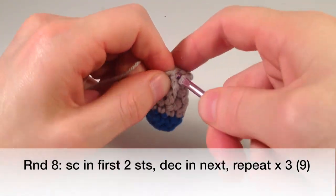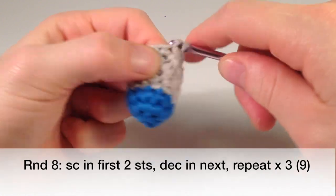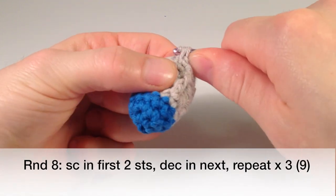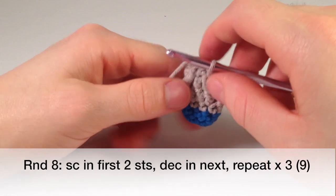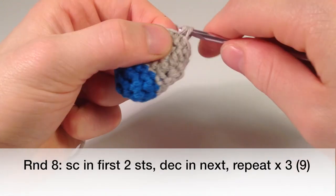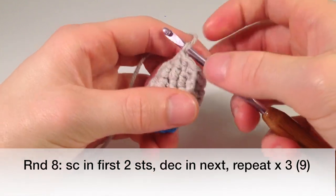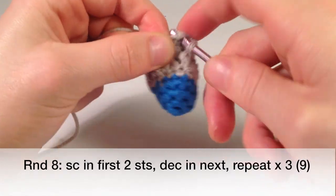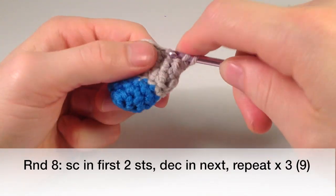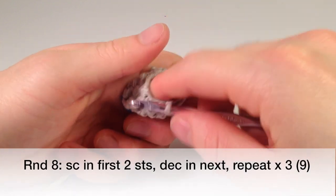So again we're going to repeat that — two single crochets, one, two, and then one decrease: pull one through the first, one through the next, and then one through both. One, two, three, four, five, six, seven, eight, and then decrease one more — this will be the last one. Nine. So that'll decrease all the way to nine.